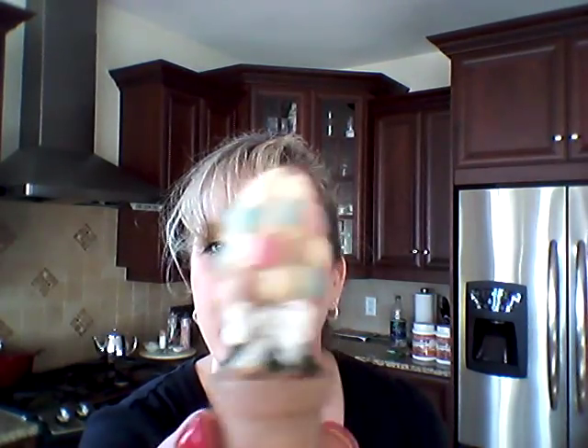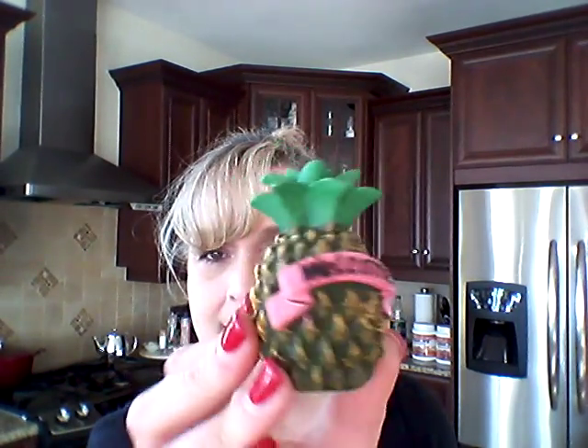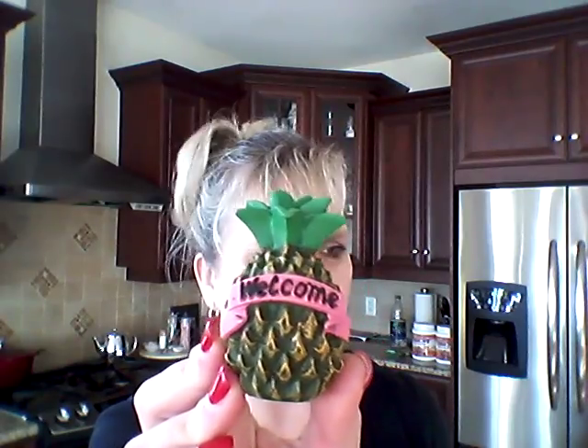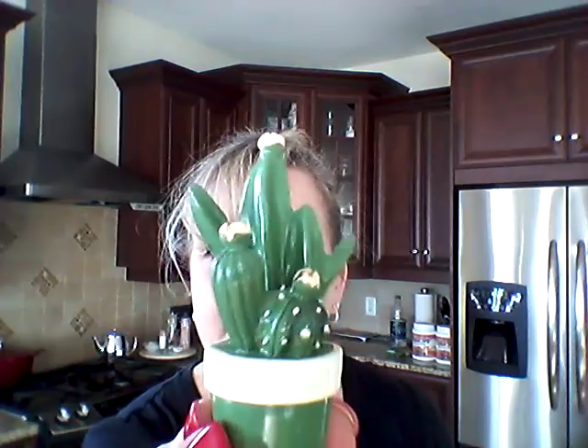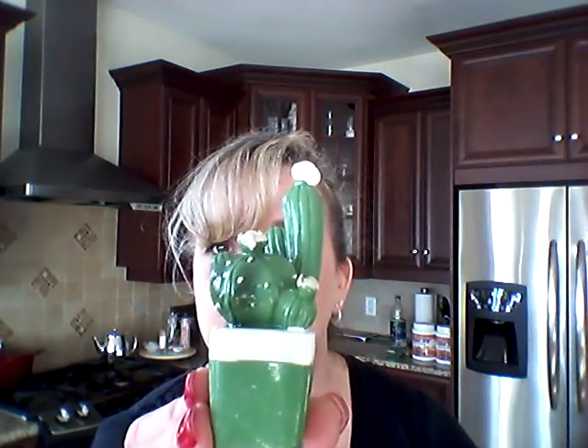I got this cute little Easter egg topiary. I got this welcome pineapple — they had another one too, like a yellow pineapple. And I got some little cacti. I got this one, and these are all different even though you're going to think they're all the same — they're all just slightly different.